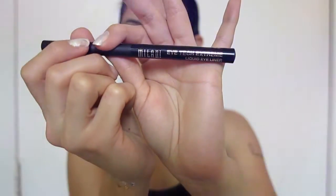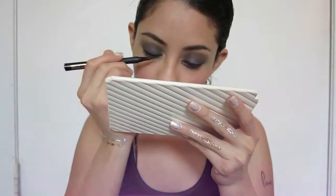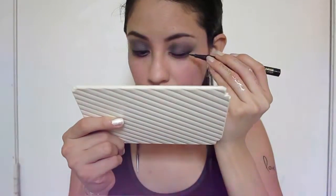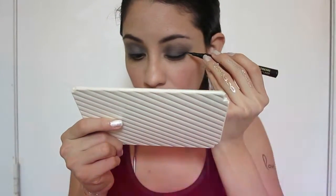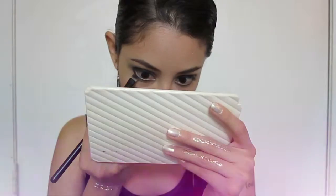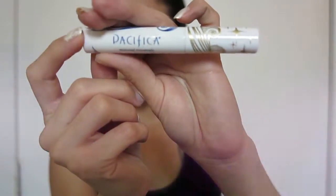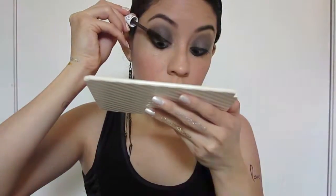Now using the Milani liquid eyeliner in black I'm gonna go over the black eyeliner that I applied before — this will enhance the black color we already had. Then using a smudge brush I'm gonna fade the black eyeliner from the lower lash line a little bit. From the Coastal Scents palette we're gonna use the same dark blue as before and apply it on the lower lash line, then apply mascara from Pacifica, which is my favorite new mascara.